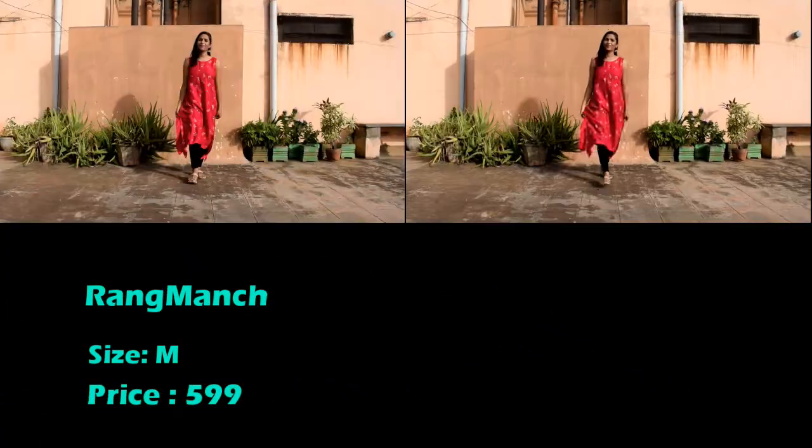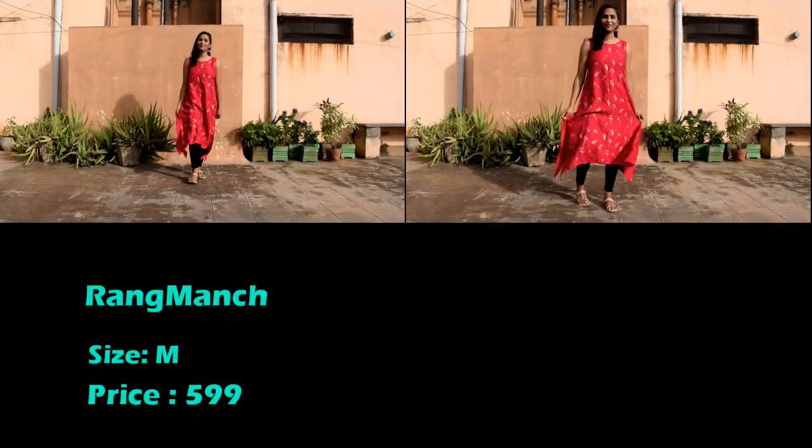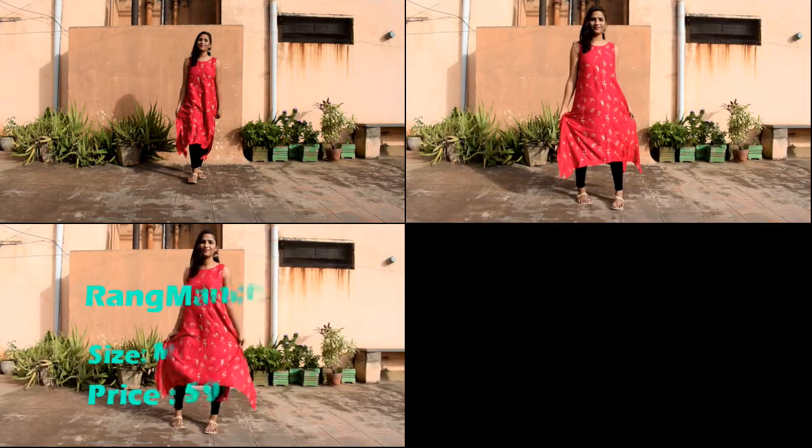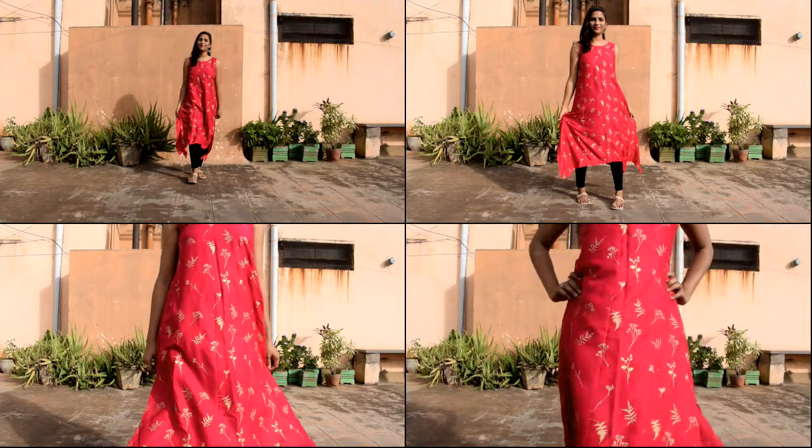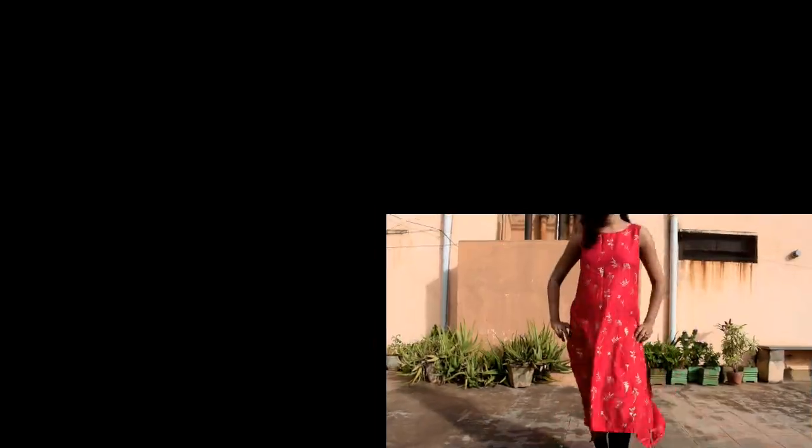Next one is from Rang Manj by Pantaloon — a pink and gold toned printed A-line kurta. It has a round neck, sleeveless design, asymmetric hem, and side slits. Material is 100% rayon. This is a hand wash kurta.